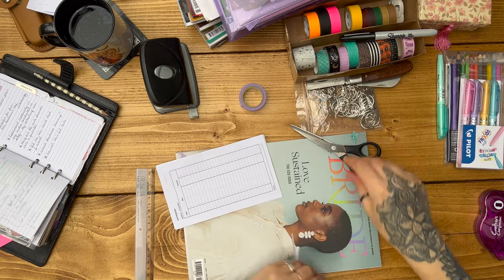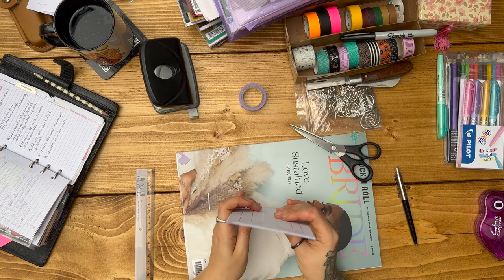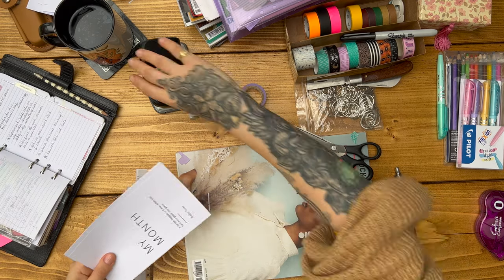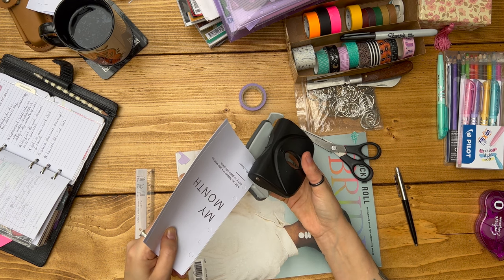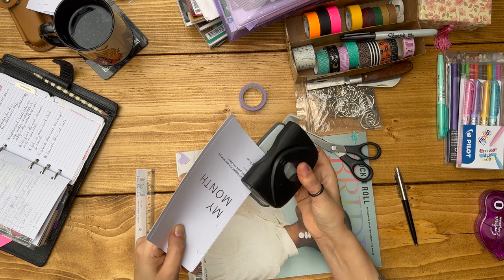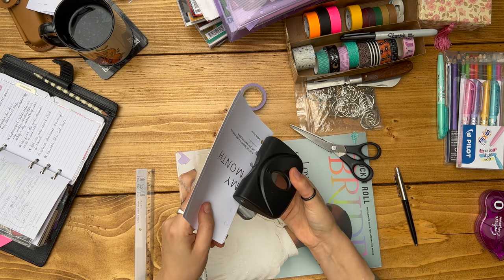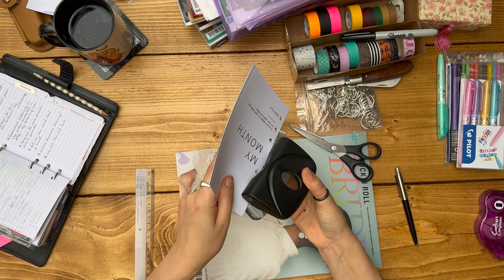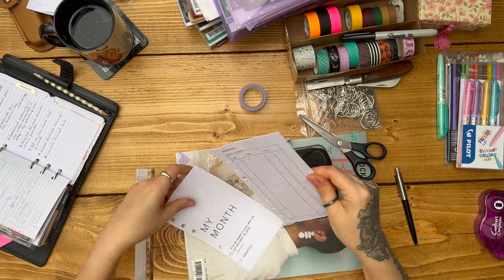What I do is use one of my other formatted sheets to see where the holes need to go. You can see I'm using the month overview here just to figure out where the holes should be. You can buy personal-sized Filofax hole punches that are perfectly in alignment, but they're like 10 quid and there's no way I'm spending that money. So throughout this video you'll see me using other dividers and punctured pieces of paper as a guide, then just using the hole punch one side at a time.